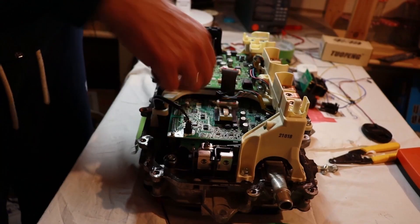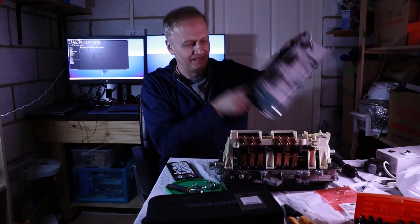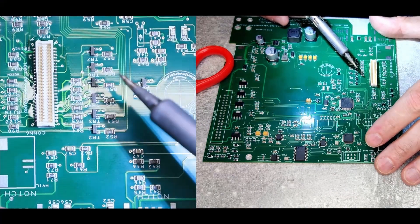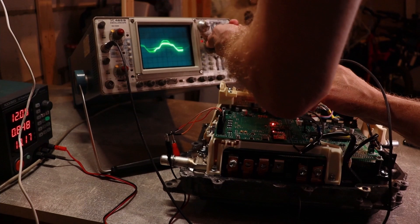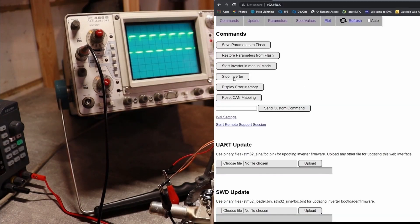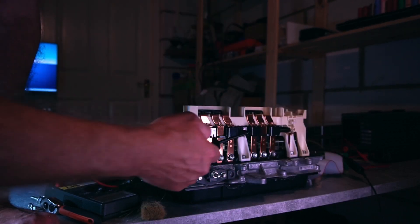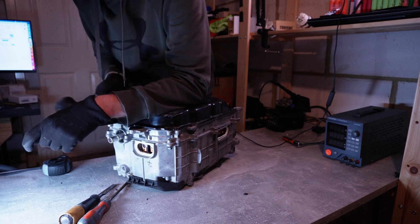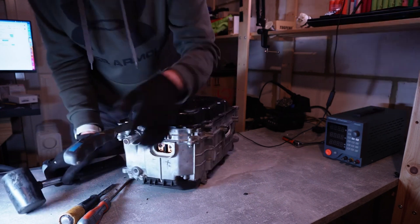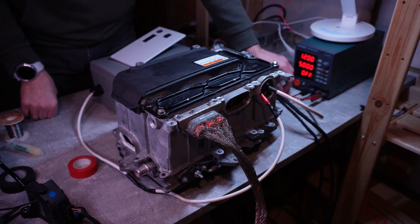I'm Ed and I'm building an electric car conversion. I've spent a few weeks working on the Toyota Prius inverter and the open inverter board. The challenge I set myself is to build an electric car conversion on a budget, so I was choosing components very carefully. Now that I have a motor spinning and performed an FOC tuning, and having figured out how to get the DC to DC converter working, I can now move to choosing the battery.